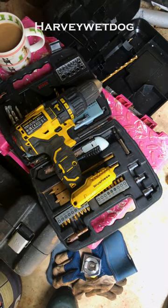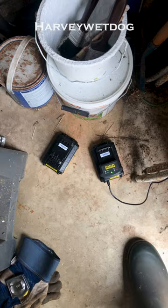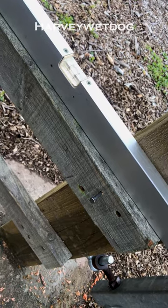Right. Final phase - just got to get the rails back up. I like this Stanley drill. The only problem is the batteries are crap. Nearly there. I think it's about to start raining again.